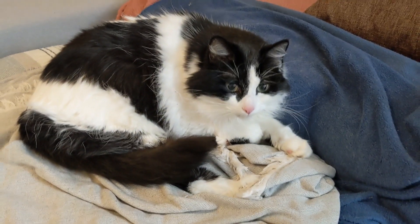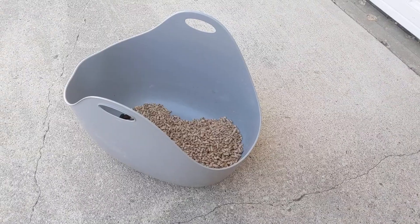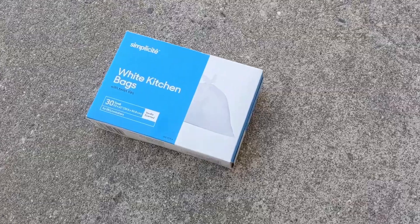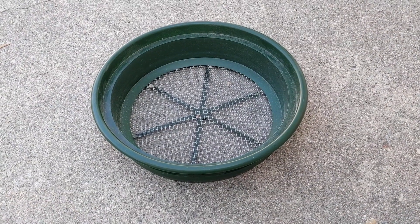This is a simple cat litter system using wood pellets that'll save you loads of money. You'll need a litter box, a bag of wood pellets, a 5-gallon bucket, some small garbage bags, a sifting pan with a quarter-inch screen, and a scoop.